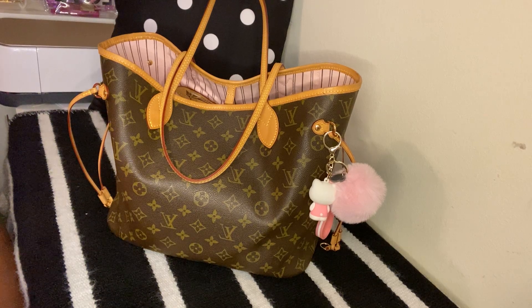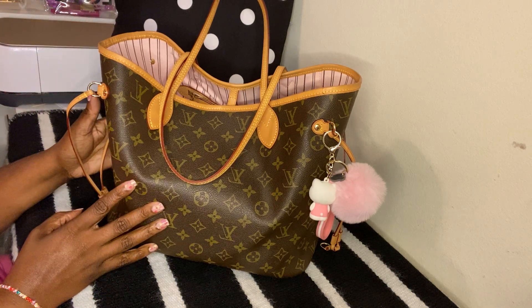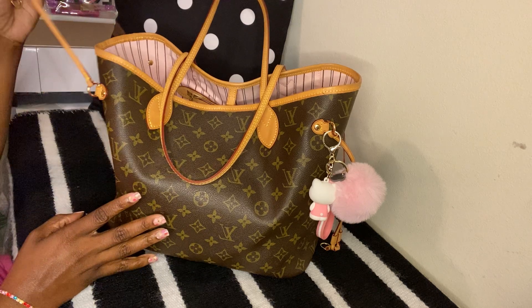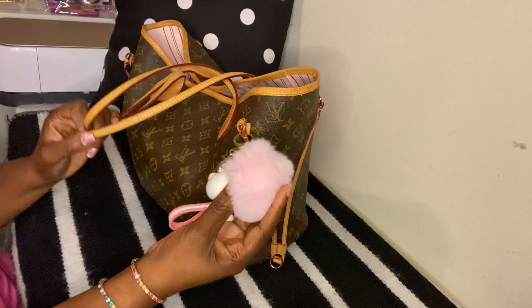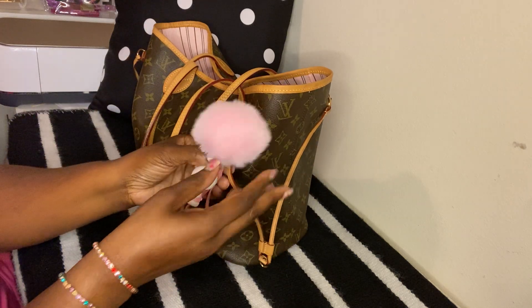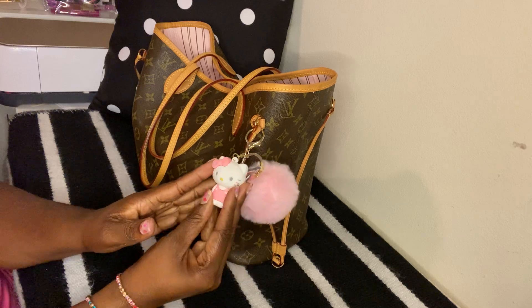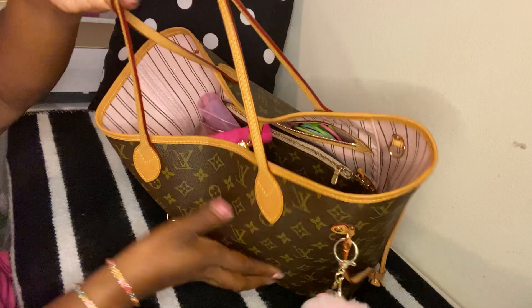Hi everyone and welcome back to my channel. Today I'm going to do a 'what's in my bag.' This is the bag I've been carrying this weekend — it's the Never Full medium size tote. On the front I just have my Hello Kitty charm that I got from teacher appreciation from one of my students, and I thought it went pretty well with the pink inside the bag.